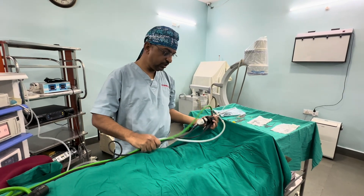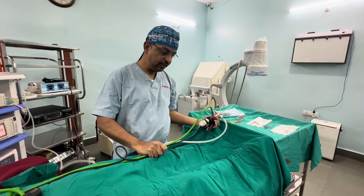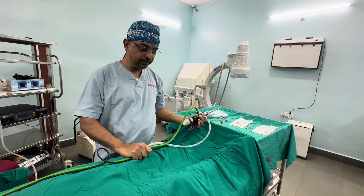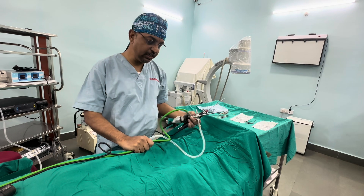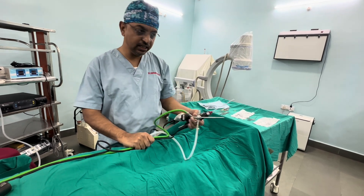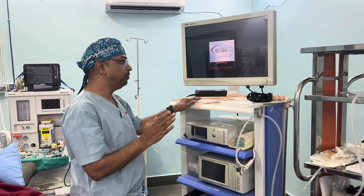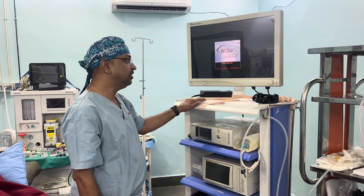An important thing to note is that our cable should be at least foot length so that it does not hamper our dexterity and we are able to operate freely in and around the knee. We have kept it opposite to the side of the limb that we are operating.